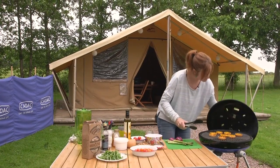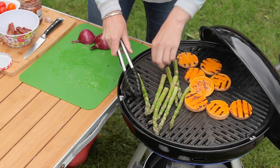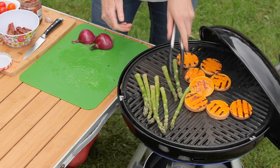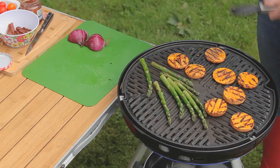I've just turned those and I'm going to add the asparagus on now. That is looking perfectly cooked. I'm going to turn it off and swap the Cadac surfaces over from the griddle to the chef pan.